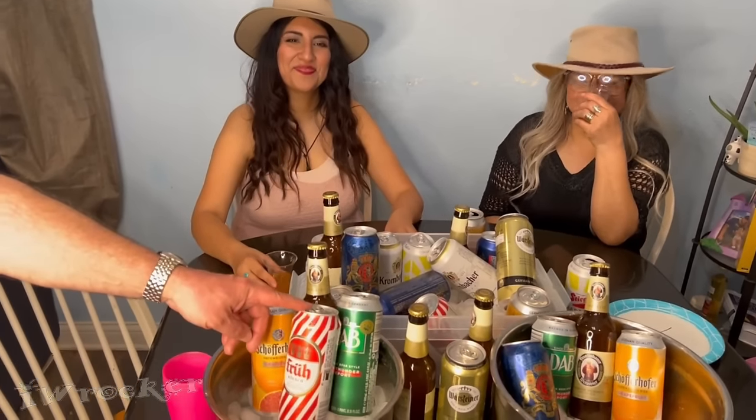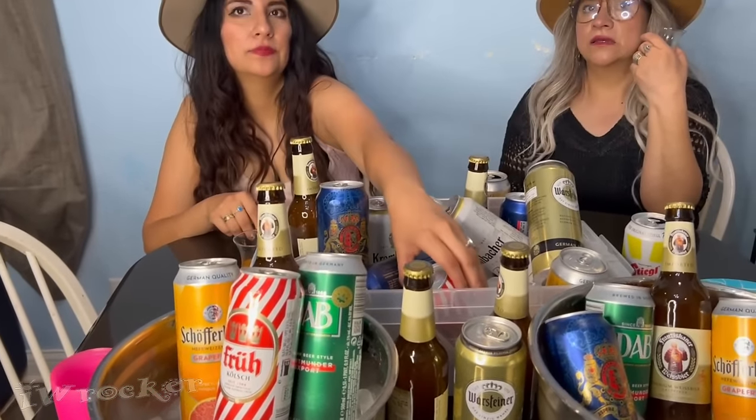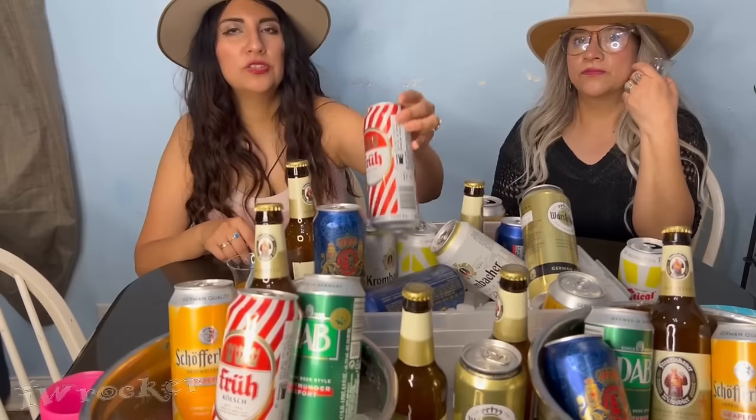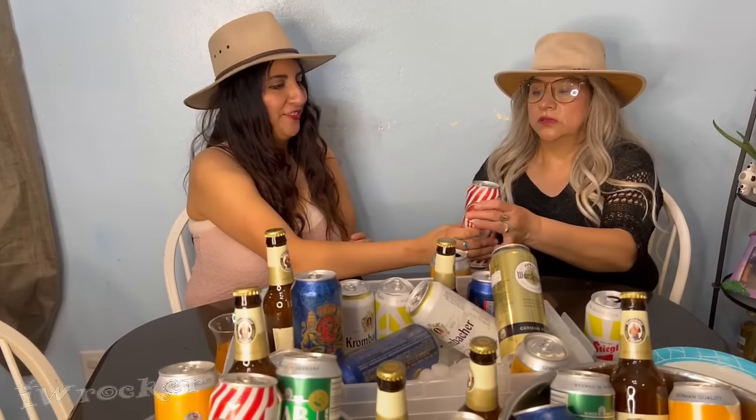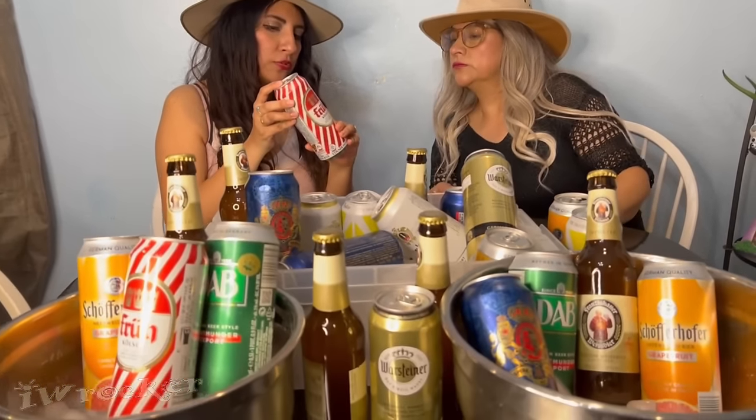So one more round. You guys pick whatever you want. This one's good if you want a beer — the pepper one is really smooth for beer tasting. It's not bitter at all. So there's the third one, the last one we're trying for the girls' session. We're trying the fruit beer. That one's very smooth — I think you'll like it. It's not very fruity, but it's good. It has more alcohol — 4.8.